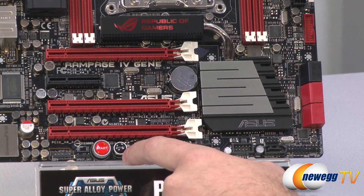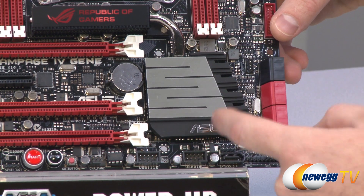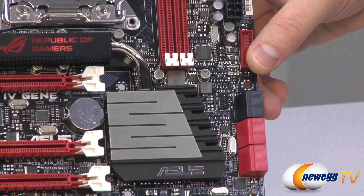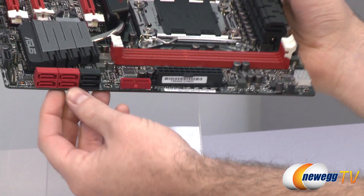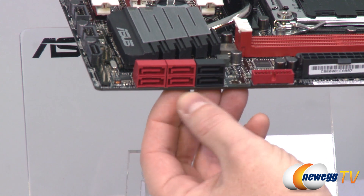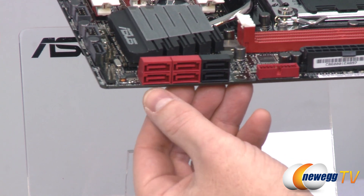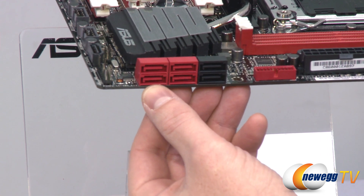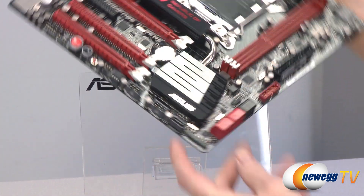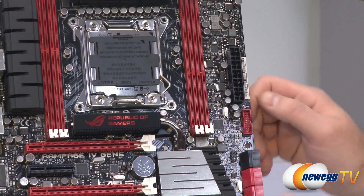At the bottom is an additional full-length 16x PCIe slot wired for 8x. Moving over to the right, the X79 chipset sits beneath a cooling solution with a heat pipe routing up to a radiator for adequate chipset cooling. The X79 chipset controls some but not all of the SATA ports. The black ports on the far right are SATA revision 2 three-gigabit-per-second ports; next to those are the native X79 SATA revision 3 six-gigabit-per-second ports; and two additional SATA revision 3 ports on the left are controlled by an add-on ASMedia ASM1061 controller.